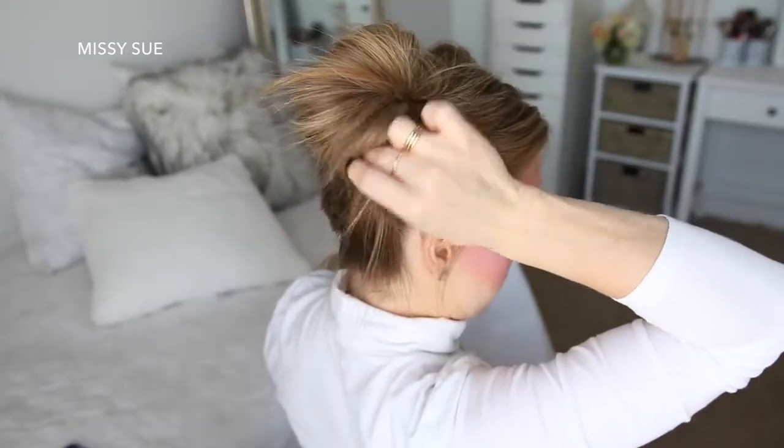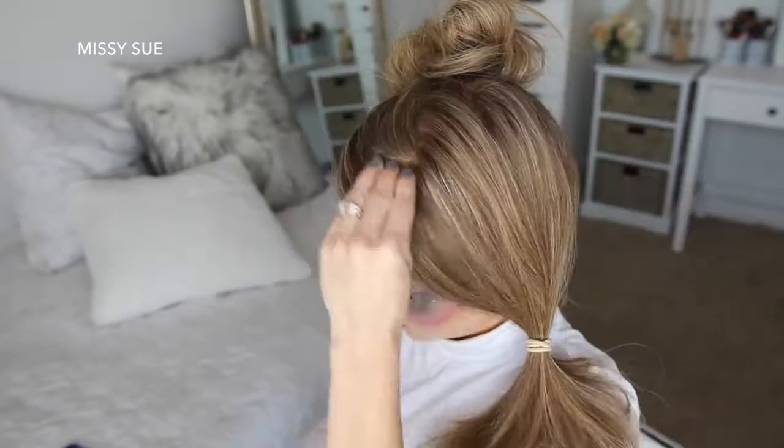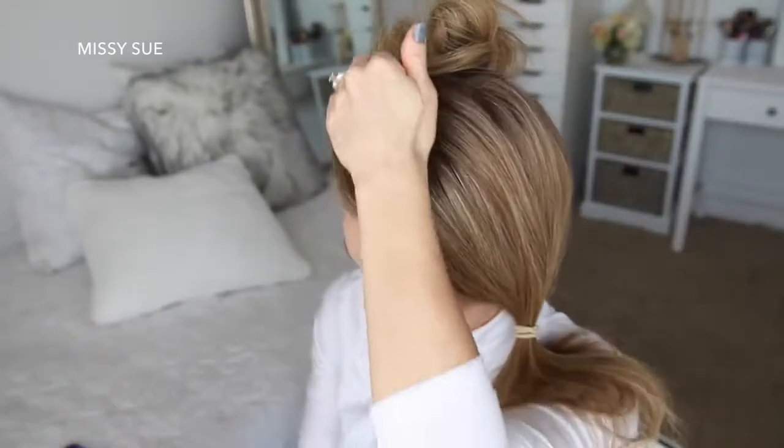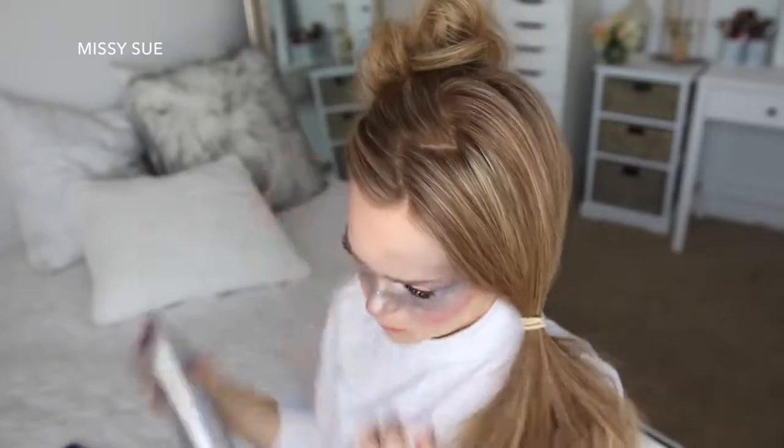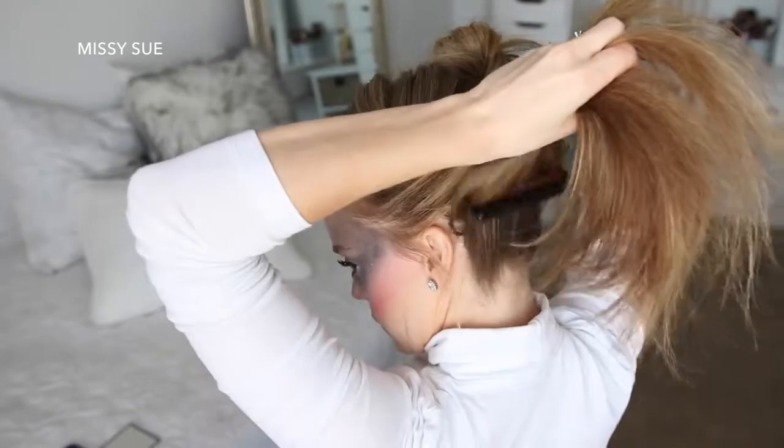Then I'm just going to grab some bobby pins and pin down the edges of the bun so it's flush with my head. Now I'm going to let down the left section of hair and repeat the same steps.